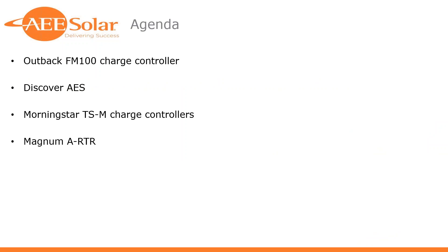So what I wanted to cover today — I like doing these little forums to talk about new products every quarter or so — and over the past couple months we've launched a couple new products that we're very excited about. The FM100 charge controller is what we're going to lead off with today, along with some accessories, the Discover AES battery pack, a new product out from Morningstar — the TSM MPPT and TSM PWM models — and then Magnum's got some developments in the RTR department that will allow you to run larger systems on one RTR.